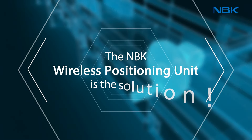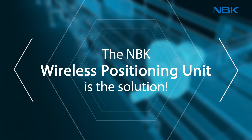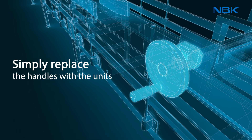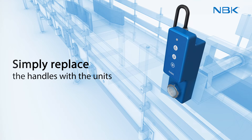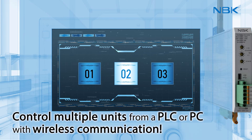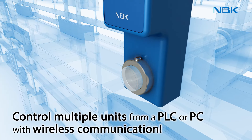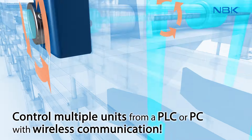The NBK Wireless Positioning Unit solves all of these problems. Just replace existing handles with wireless positioning units. Control multiple units from a PLC or PC. Use wireless communication to automatically perform positioning in multiple locations.